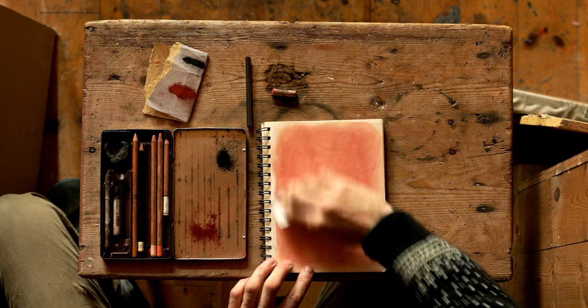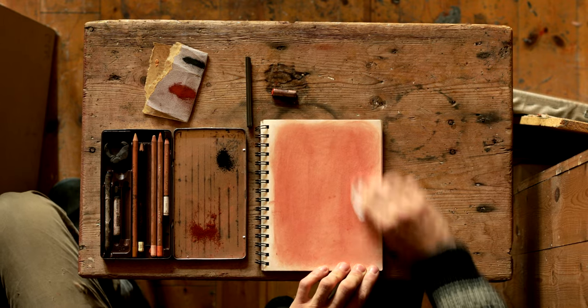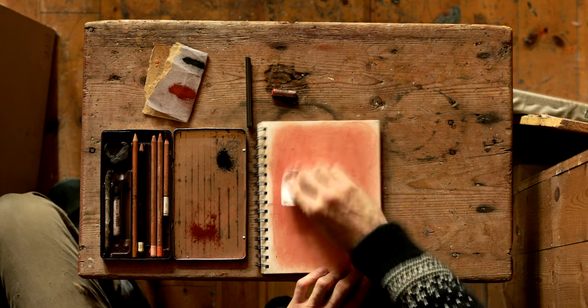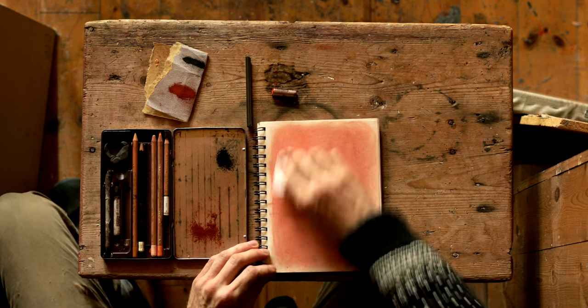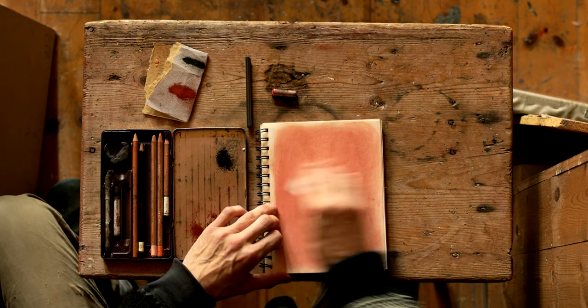The thing to remember when you work in this technique is that you don't really want to go too dark either, because it becomes too opaque and sort of rests on top of the paper instead of being a part of this atmosphere.